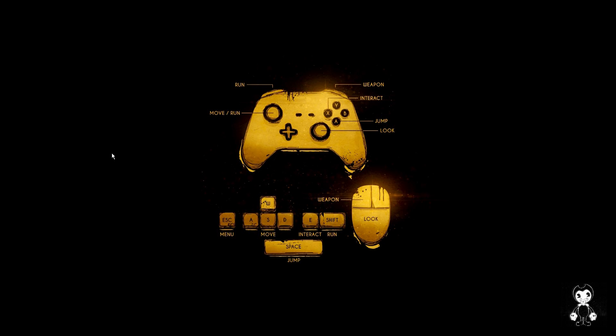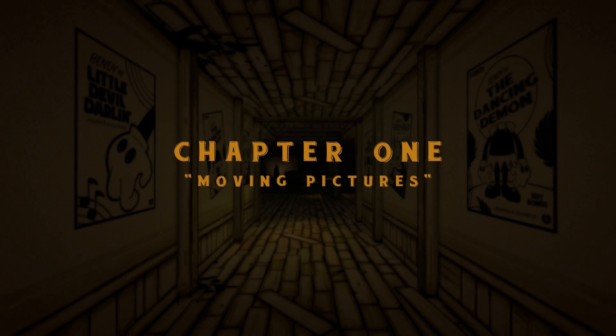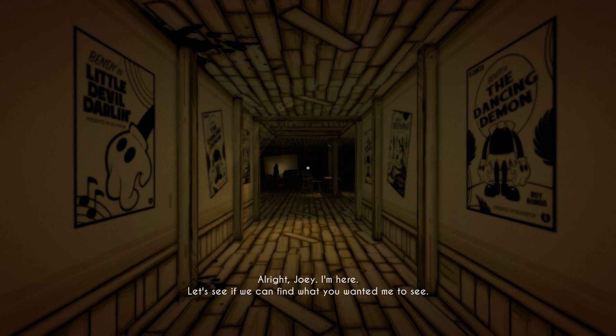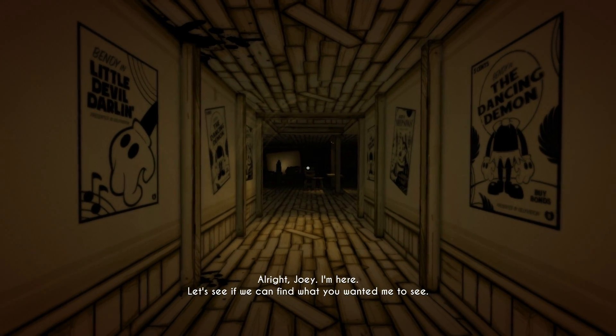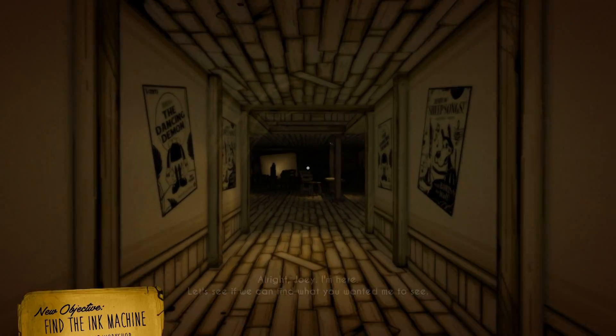Apparently there's quite a few new things in this game and I think that loading screen is new. Oh jeez, everything's gonna be new! Well, not really, just a few things, but I'm curious to see what is in fact new. Alright, Chapter 1: Moving Pictures! Alright Joey, I'm here. Let's see if we can find what you wanted me to see.